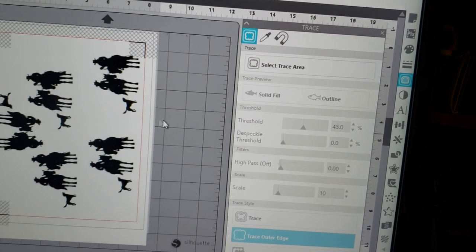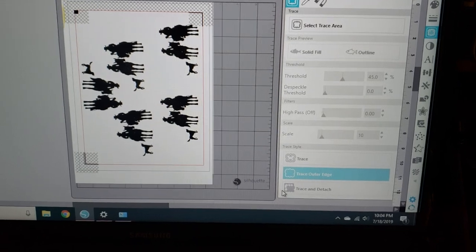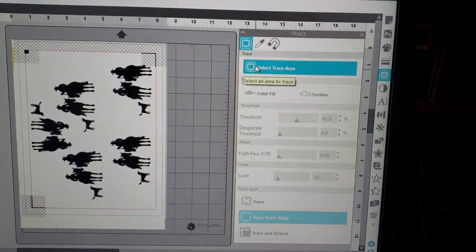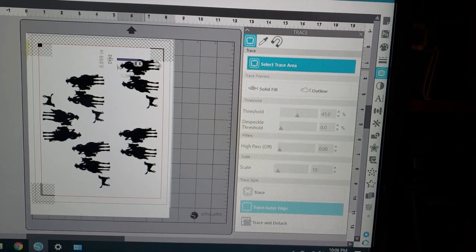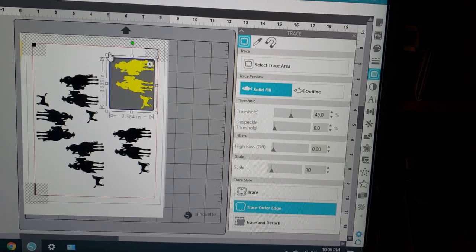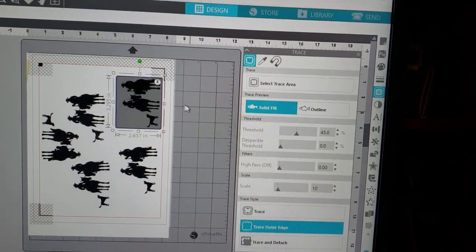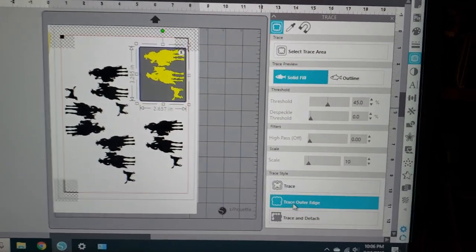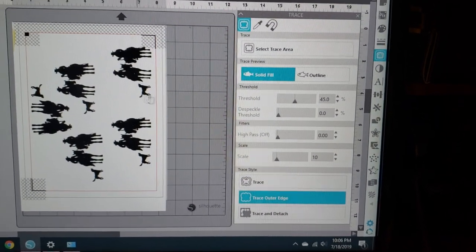I can't see it because it's all stamped in black. Let me figure this out. Apparently I was doing it right — so again, hit the little butterfly, Select Trace Area, trace around this area here. You can adjust your box size to make sure everything's in there. My only concern is it's trying to grab a little bit of the registration marks. Down at the bottom I have Trace Outer Edge, so supposedly it's traced even though the yellow box goes away.